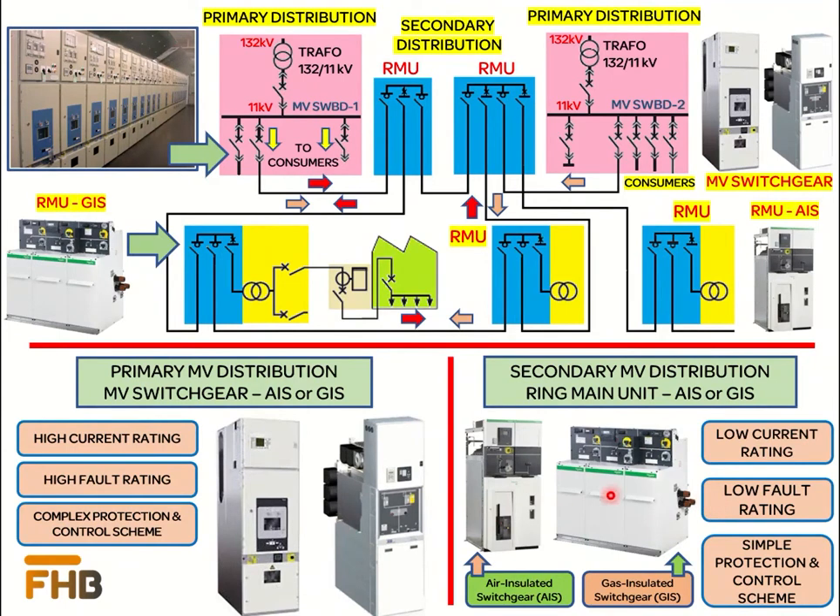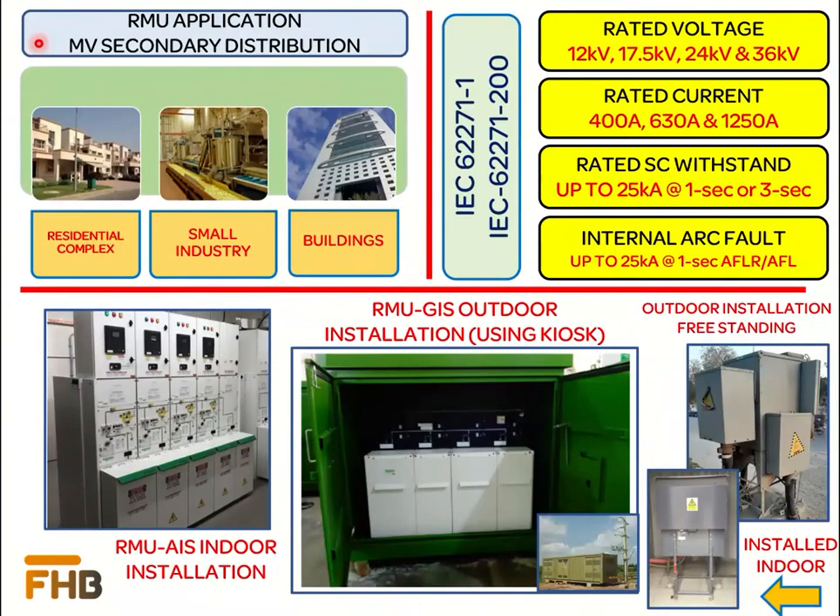Since the network of primary distribution is more critical compared to secondary distribution, the protection and control scheme at the primary distribution switchgear is more complex. Our today's discussion is about the air-insulated and gas-insulated ring main units used for medium-voltage secondary distribution. Ring main units are most commonly used for power distribution in residential complexes, small industrial plants, and high-rise buildings.